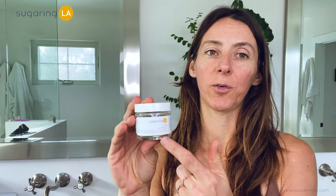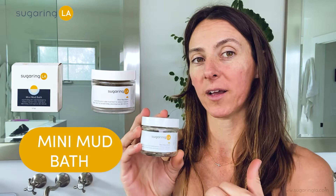I want to talk about one of our products that we use post hair removal. After we apply our sunshine skin toner, which helps calm the skin and reduce redness, we have our mini mud bath.